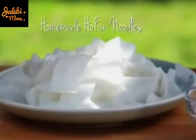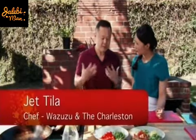This is fantastic, I love it. Where do we start? A lot of people don't have hfan — the wide rice noodles — so I can teach you how to make them yourself at home. I've never made my own hfan noodles.